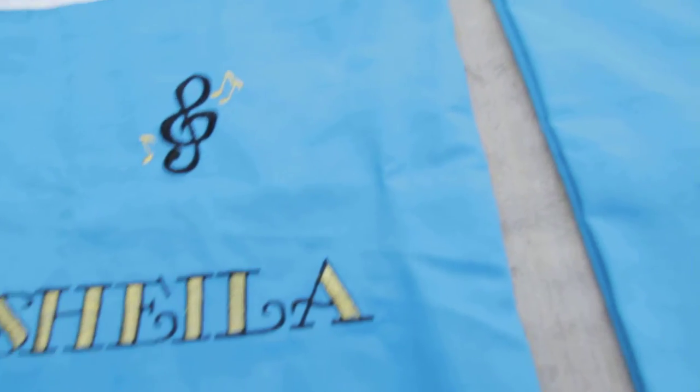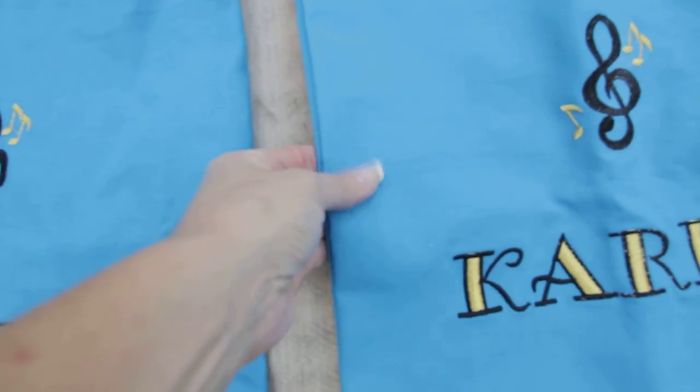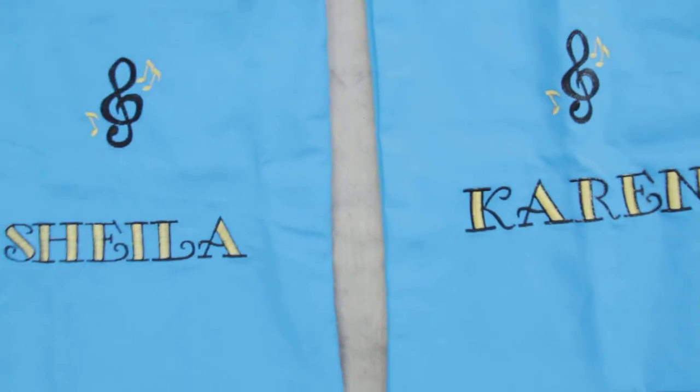The piano embroidered music note with personalized embroidered name — you can't get any better than this nice canvas. This is the number 10 thick canvas tote.